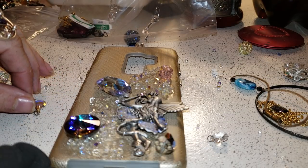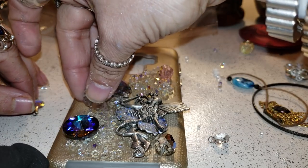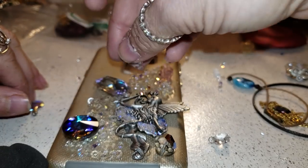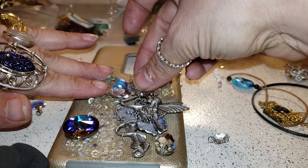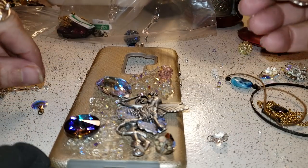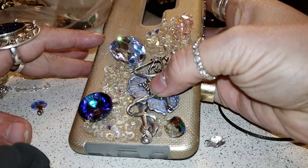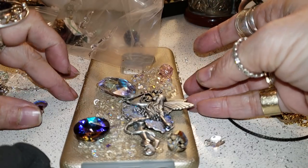It's all about projection and where you want your crystals to go and how you want your case. Your case is a story, so you're kind of telling a story. That's my story — I love fairies. I'm not going to move it so much around.